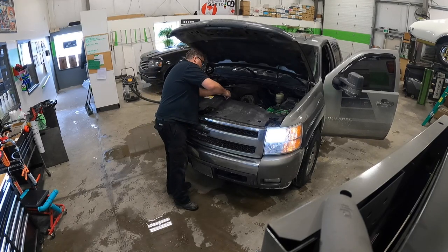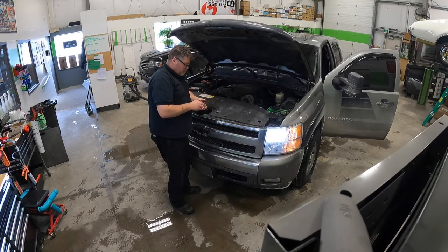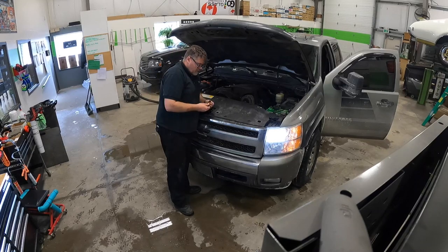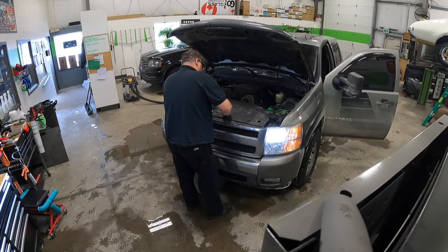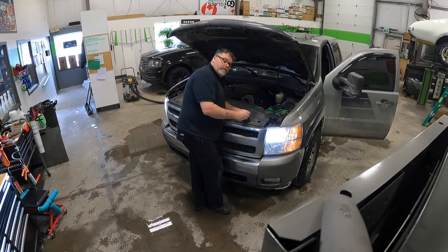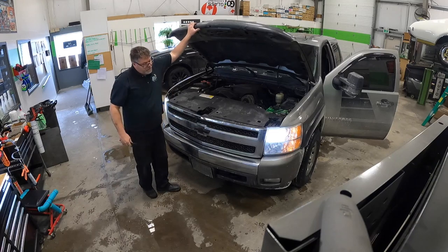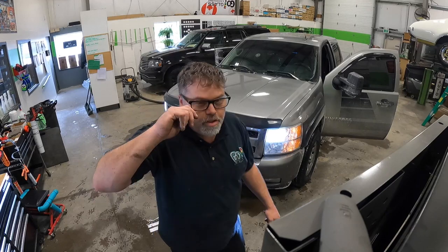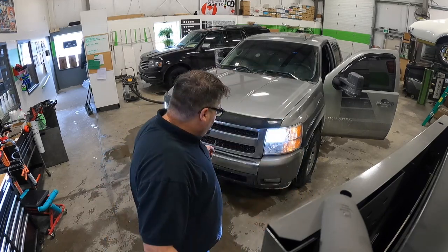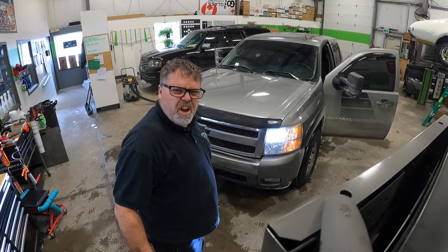If you have a 2007 Silverado and you're doing the headlight bulbs, leave me a comment down below and let me know which way you did it — my way or the air box way. Don't forget to subscribe, like, and hit the notification bell. The headlights work now so hopefully you enjoyed this video. Give it a thumbs up, subscribe, and until next time, love you all.